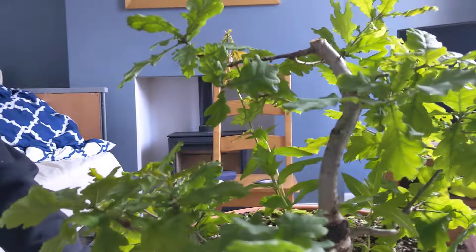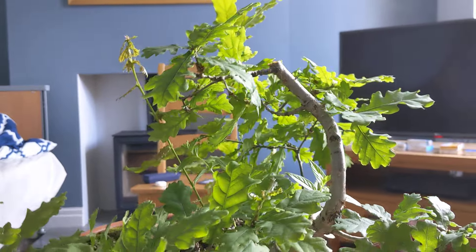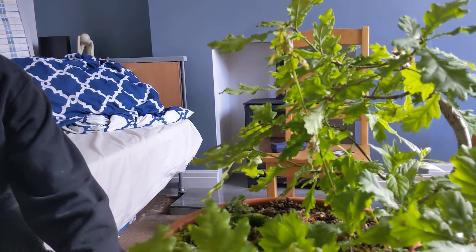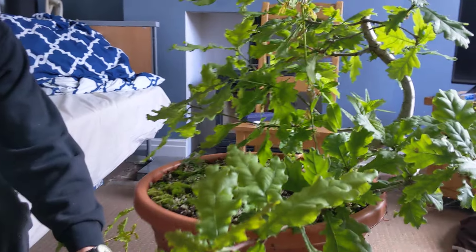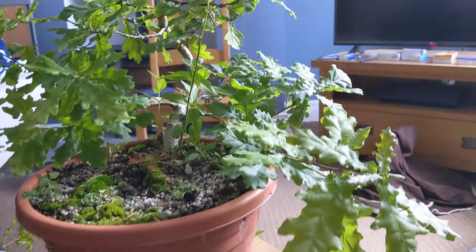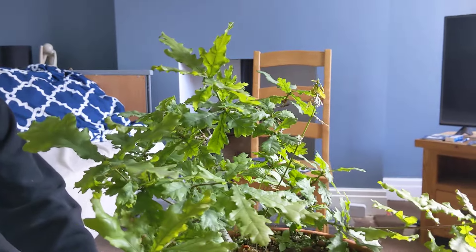If we just rotate it around — yep. We're just getting the basic structure of some kind of tree happening now. What I'll do is go in, finish the weeding, remove things like this sucker here — there are a few suckers coming up — and I'm just going to do a general prune round and get it into some sort of shape, and come back to you in a couple of minutes.